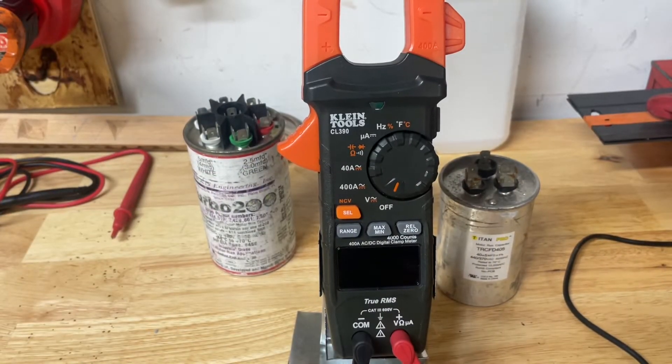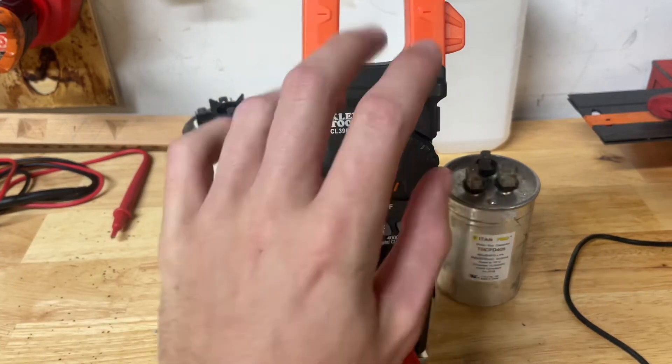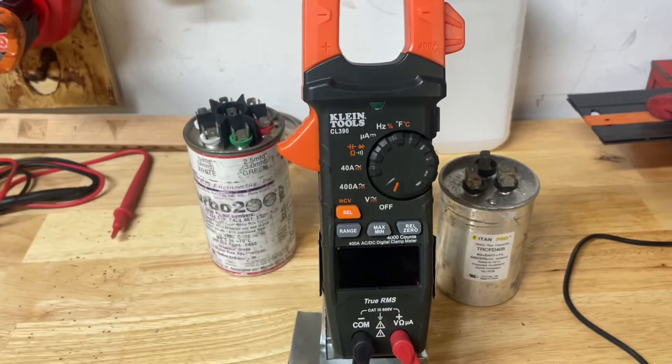The meter I'm using is a Klein CL390. They also call these kind of meters amp clamps — I've also heard them called jaw meters, but that's a bit different. What we are looking for is we're going to be checking capacitance. For this specific meter, to check capacitance, we are looking for this little symbol right here.